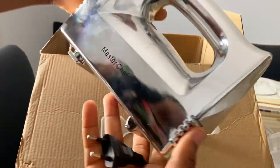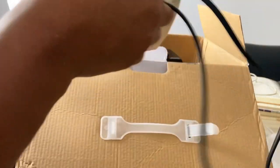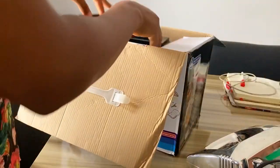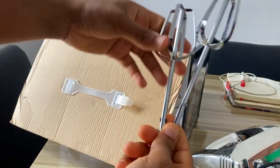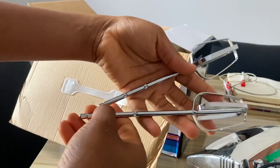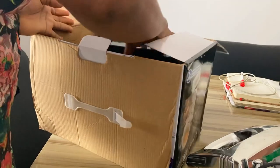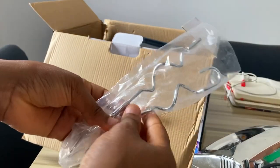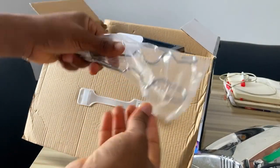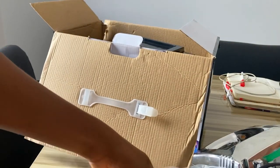So this is the head of the mixer — you can see it's MasterChef. This is where you put the whisk, either the dough whisk or the one for butter. Now I'm going to bring out the whisk. It has two types: this one, and this one is for the dough. So this is the one for the dough whisk. It comes with two whisks.